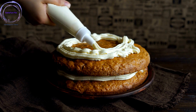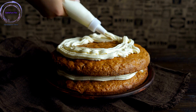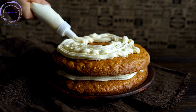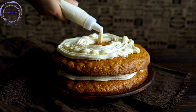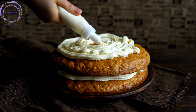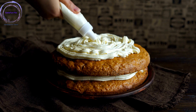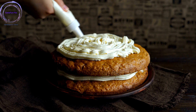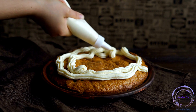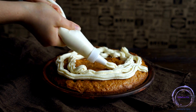Now that you possess the knowledge, techniques, and inspiration, it's time to don your apron, preheat the oven, and let your cake baking adventures begin. From moist and fluffy layers to beautifully decorated masterpieces, let your cakes become the centerpiece of memorable moments and joyful occasions. So go forth and master the art of cake baking. Create moments of happiness, spread the love of homemade treats, and savor the delightful journey of creating delectable cakes that will leave everyone craving for more. Happy baking!